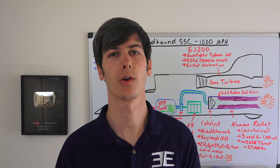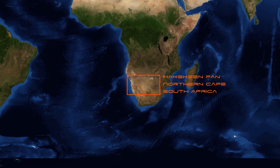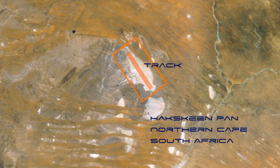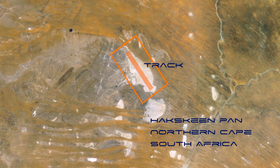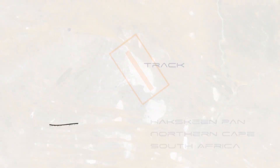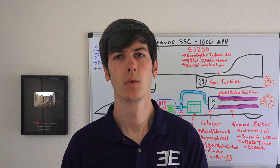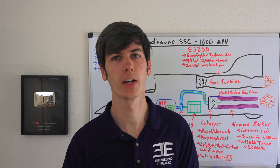What measures will you take to ensure the surface is ready to run on? The run will be completed on the Haxkeen Pan in South Africa. For the past three years there's been a team of about 300 people working in the desert removing any stone larger than the size of a pea — they've already removed about 6,000 tons of stone. The surface floods between years, so as it dries out gravity pulls it flat, giving a nice flat run for the car.